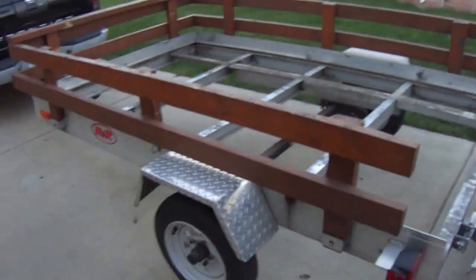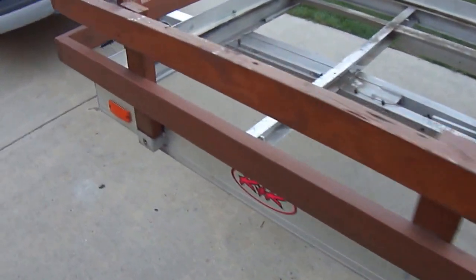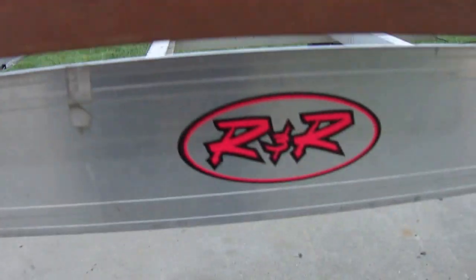Hello, my name is Alex and I'm here to show you the trailer I bought from a manufacturer called R&R Trailers. I want to show people what I'm disappointed about, to make sure other people don't go through the same thing I'm going through right now. This is the trailer — it's manufactured by R&R.